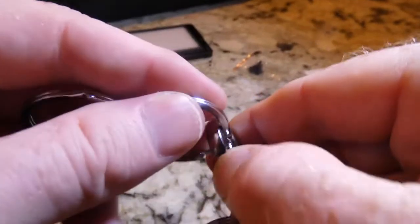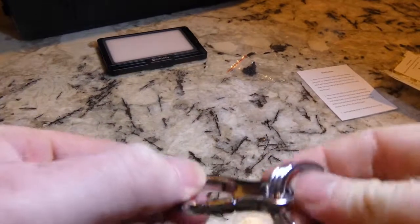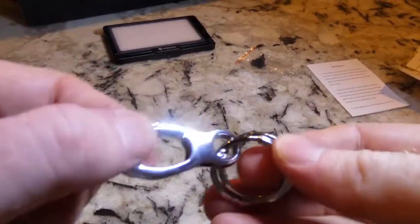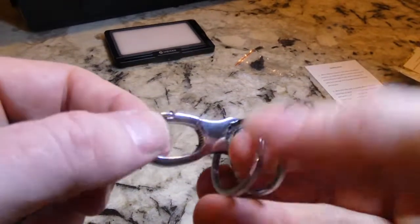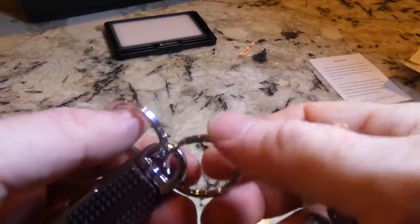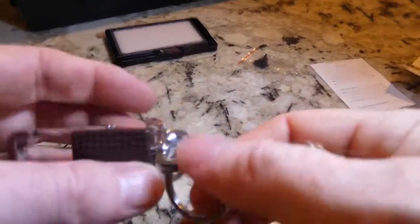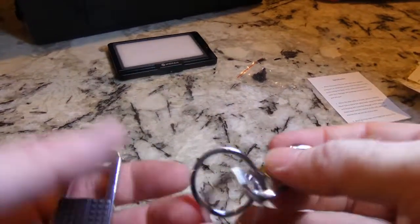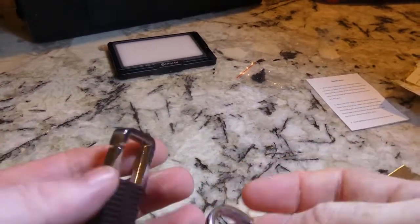This one looks like it's chromed — I'm not sure if it's actually steel, it feels pretty light. It might be aluminum that's chromed or something, but it looks pretty nice. Very happy with this. I don't know if I need the dual loops on here — one loop is probably enough, but pretty good. I got one of these for my son and one for me.